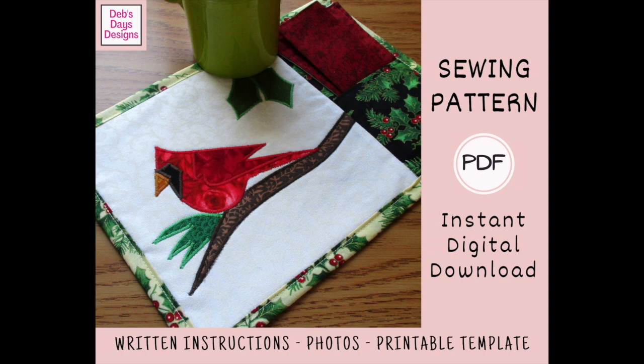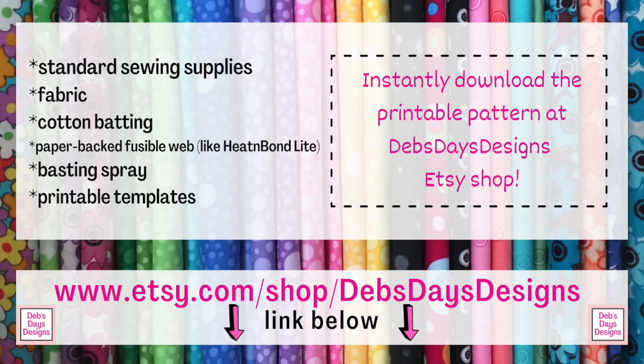All right, let's get this project started. Along with your regular sewing supplies, for this project you'll need fabric scraps for your applique, a front fabric piece, two pocket fabric pieces, a backing fabric, some fabric for your napkin, some batting, and some paper-backed fusible web. You'll also need some basting spray or basting powder if you have it, and the printable templates. If you don't have the pattern and want to pick it up, I've added a link in the description below this video.